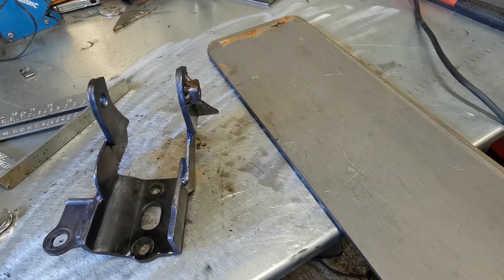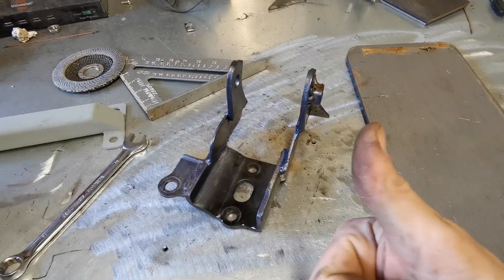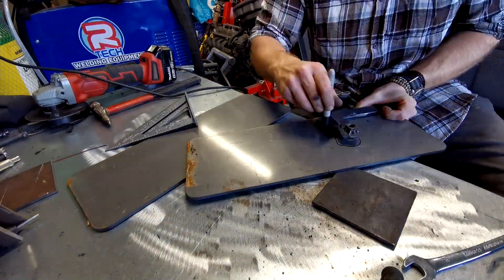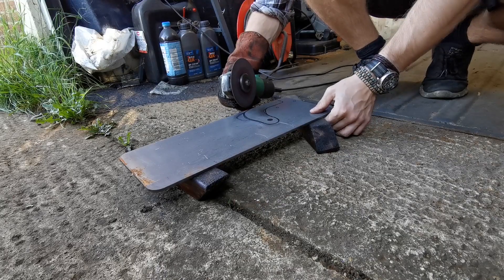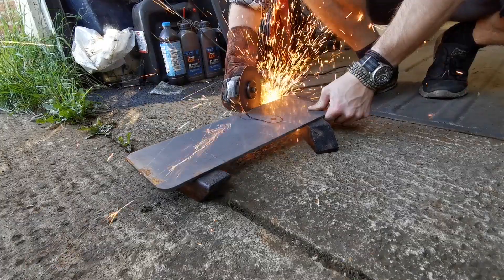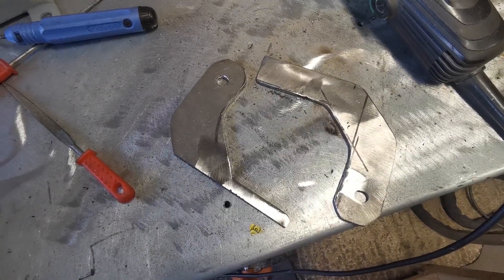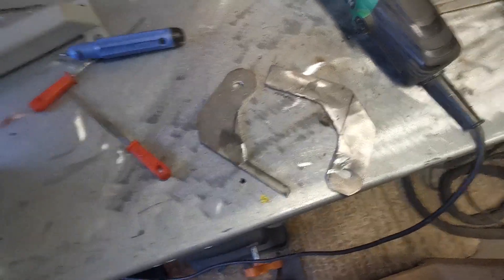I'm going to get my mark on, do some artistic scribblings. I was immensely hungover when I cut these out originally. I'm still not actually that happy with the shape - bloody wish I had a plasma cutter - but it's better than it was.